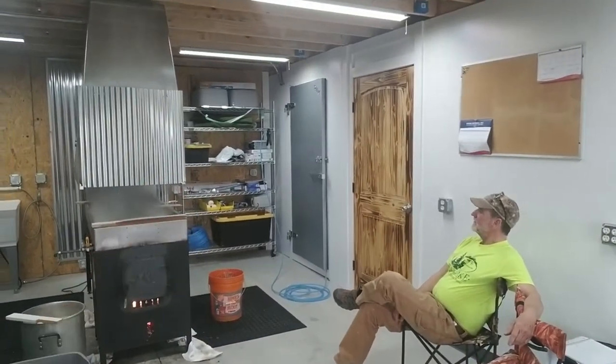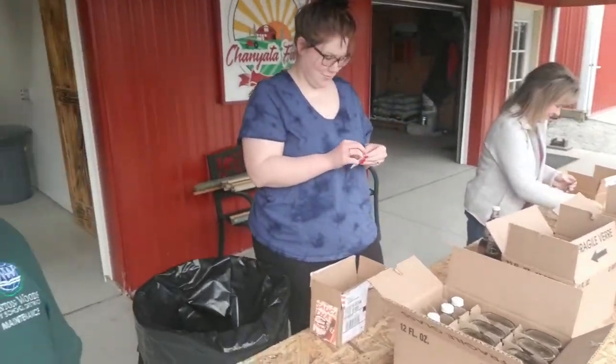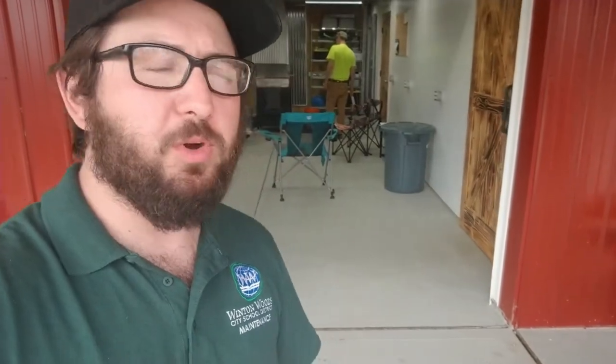Welcome back to the farm — we are getting going on boil number four. Dad is in here keeping his eye on the boil, and I've got mom and Taylor, my crack stickering team, out here working on getting everything stickered, labeled, and hang-tagged. It's a super productive Wednesday afternoon. We're going to rip through about another 150 gallons of sap this afternoon and evening, take that all the way to finish, bottle it up, and start bringing in a little bit of money.